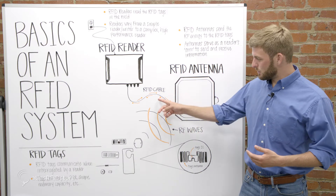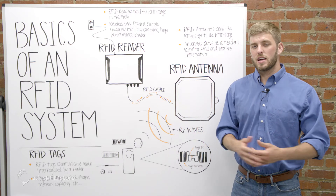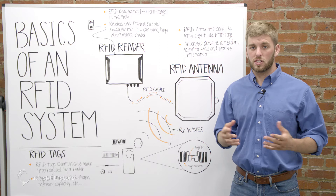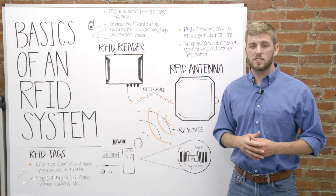Next is the antenna cable, which connects the RFID reader to the RFID antenna. Cables vary in terms of length, insulation rating, and connector type. Their primary function is to serve as the conduit between the reader and the antenna and lose as little energy as possible in the process.